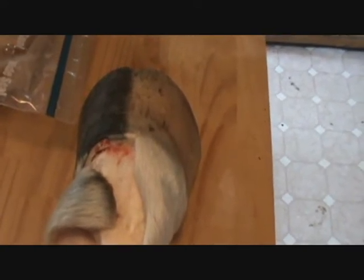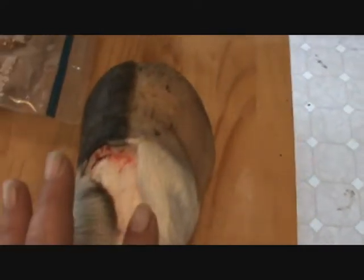Anything that is bigger than about a half an inch anywhere on that hoof capsule is too much hoof capsule somewhere, somehow, and that's what you're going to see when you see the beauty of the inner foot. The horse's inner foot is just like your foot, except instead of being covered with skin, it's covered with its own continually growing shoe.